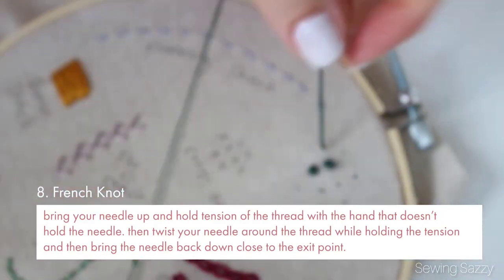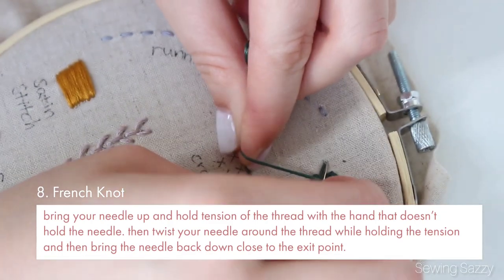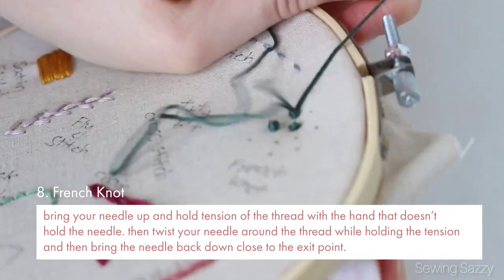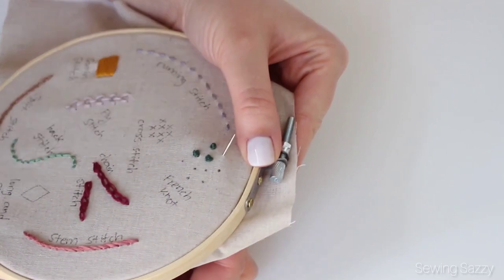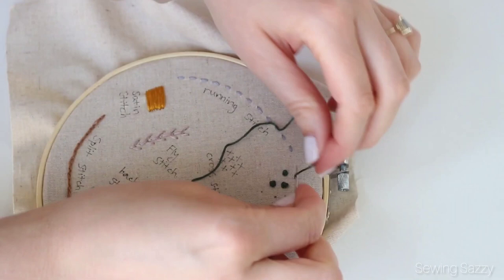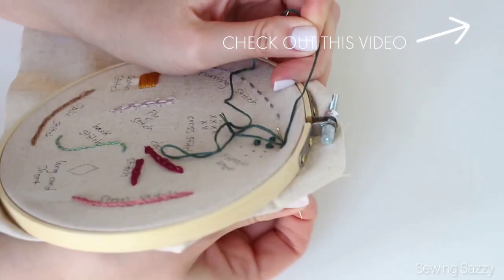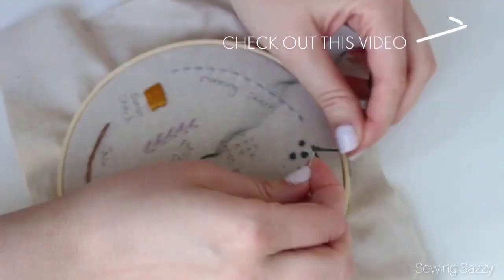Bring your needle up and hold tension of the thread with the hand that doesn't hold the needle, then twist your needle around the thread while holding the tension, and then bring the needle back down close to the exit point. It doesn't look easy, but you need to practice it a while and then it will look much easier. I have another special video just for French knots — you can see it in my description box and also up here.